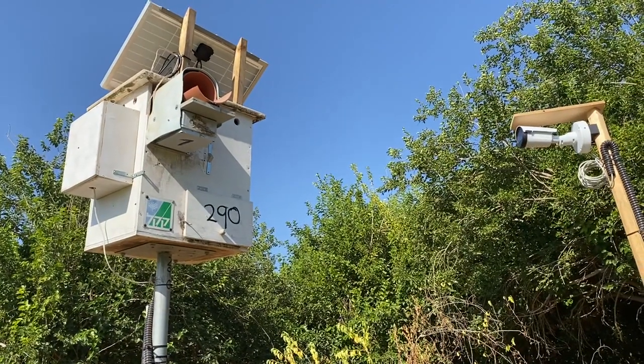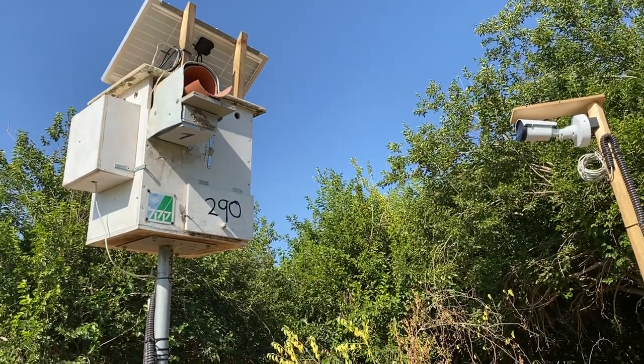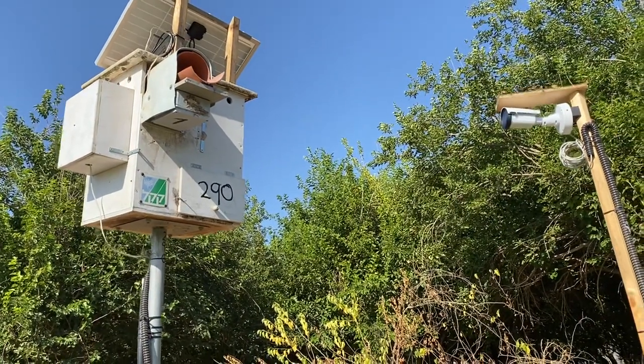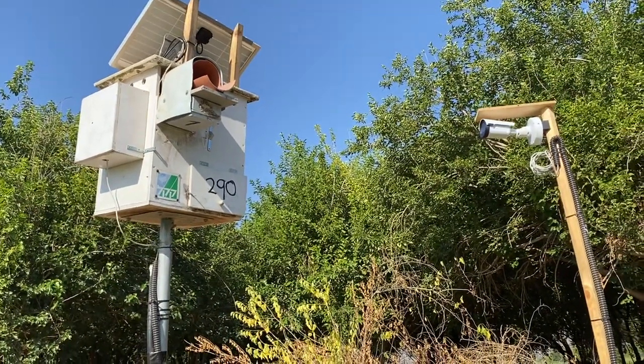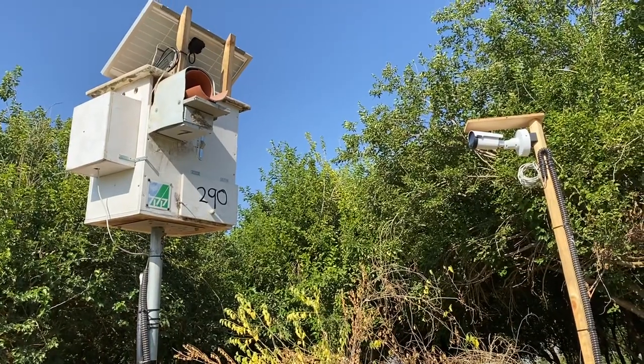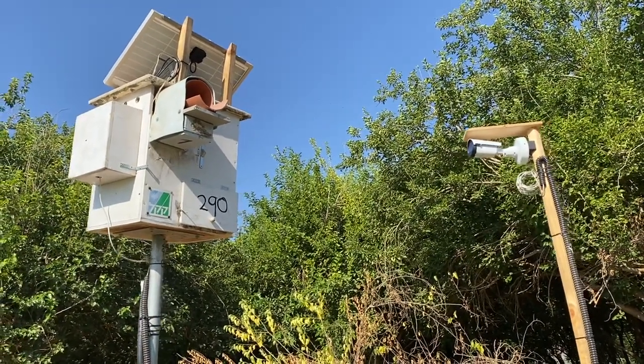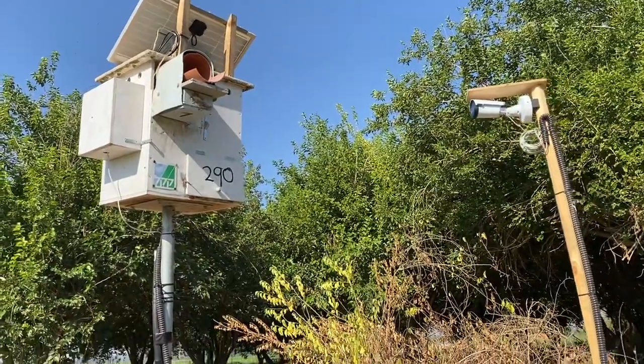So every time the Barn Owl enters and exits the box, there are two antennas that read it. It automatically writes down the number of this individual Barn Owl — we know who was there. So this is almost like a very smart box that has cameras and also this RFID reader that records every time the Barn Owl enters and exits.